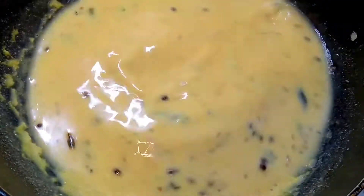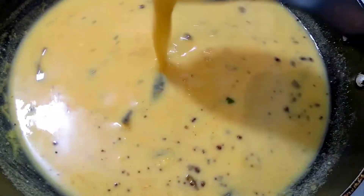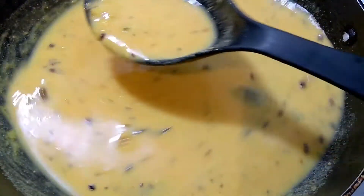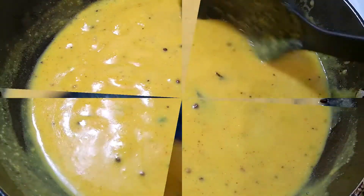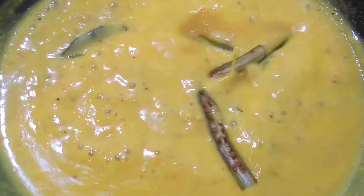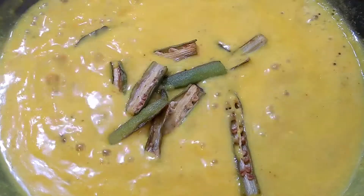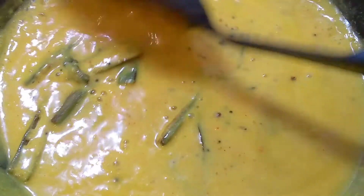Very soon you will see that it starts getting a lovely fluorescent yellow color. Our batter has become nice and smooth. Leave it and let it come to one boil — after around 3–4 minutes, the gravy will be both thicker and smoother. Now at this stage, add in all the fried okra and give it a good mix. Keep stirring, and when it comes to one boil, lower the temperature, place the lid, and let it cook for around 3–4 minutes.